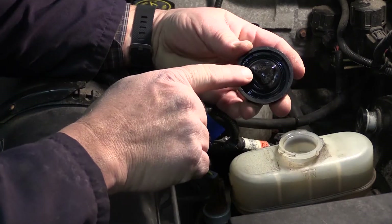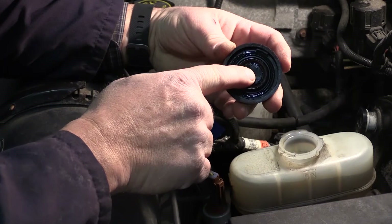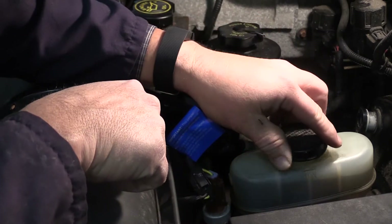I personally like to take the cap off anyway to always look to see if this rubber gasket is distorted. If this rubber gasket gets distorted, that means that somebody put petroleum-based fluid or oil into the brake fluid.